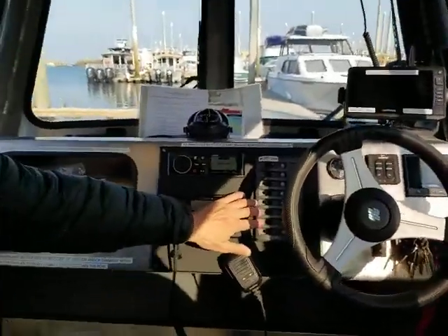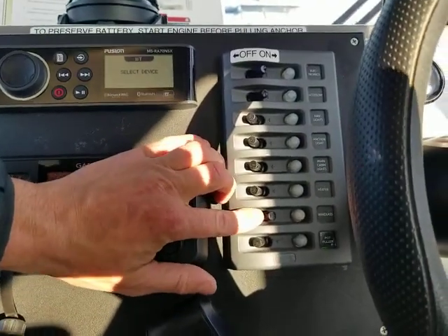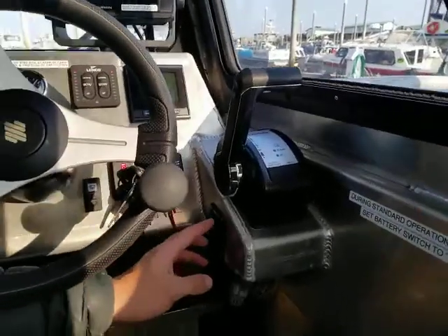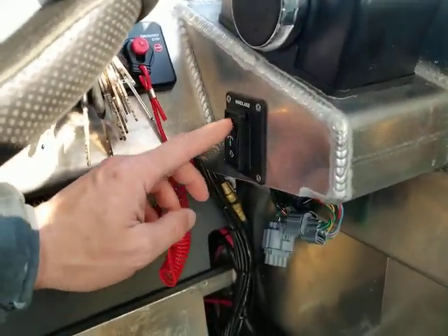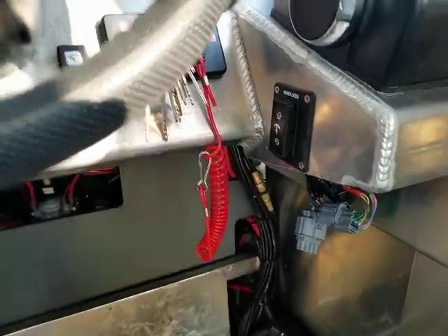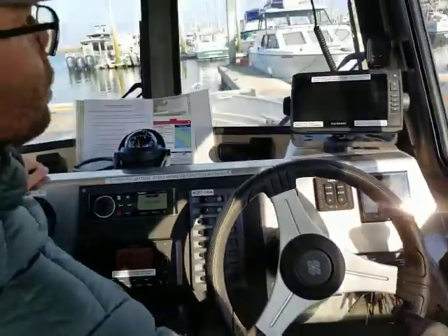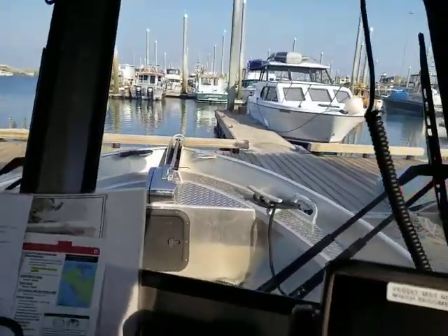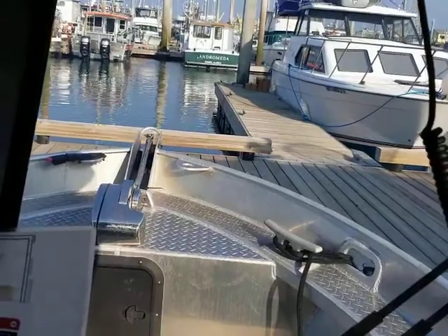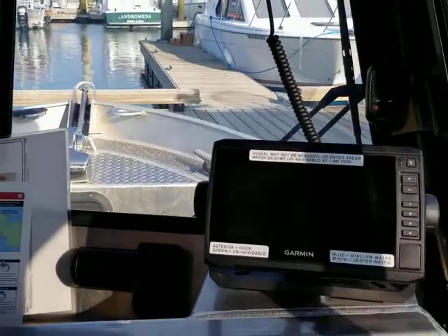The next breaker on the breaker panel is for the windlass — that's the anchor winch up front — and that needs to be in the on position to function. The windlass up and down switch is below the shifter for the main engine. To bring it up, press the button in the up position; to drop it, press it down. Before that anchor will go down, you will typically need to run a couple of feet of line out of the anchor winch to create some slack, then have someone go up and push the actual anchor overboard to get it to fall. After that, it can all be run from inside the boat.